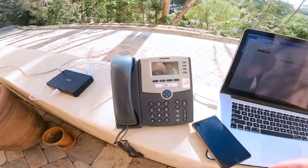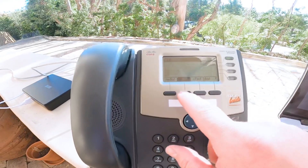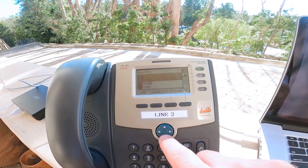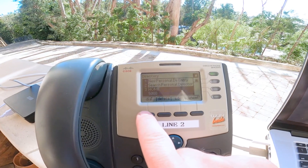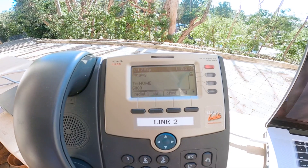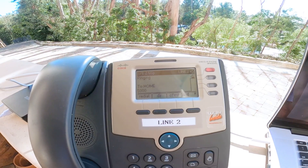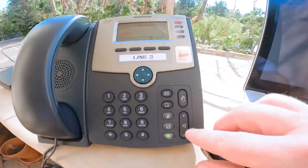First thing I'm going to do is call another extension. I'll go to my directory on the phone and dial this, which is my home extension over the PBX. And since there's no voicemail on that one, there's not going to be a pickup, so let's just hang up.